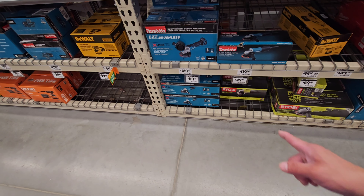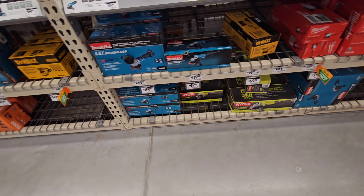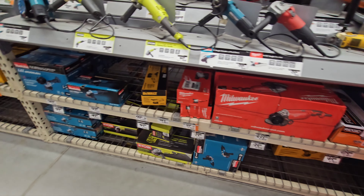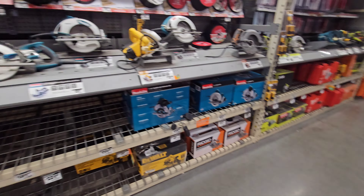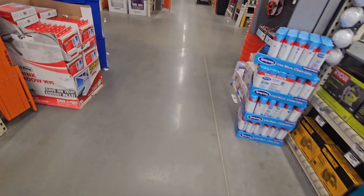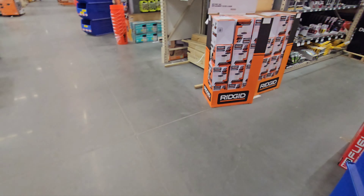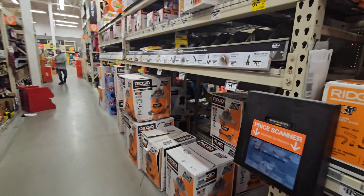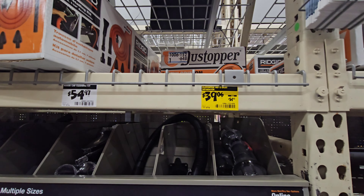Nothing for stickers here, so we'll keep on moving. Do they have the x-lock grinder in corded version? Yes, right at the bottom — that's the GA4570. I'm going to wait till there's a deal on that. Not at $119 — I don't pay full price. No deals here, let's go to the next aisle.